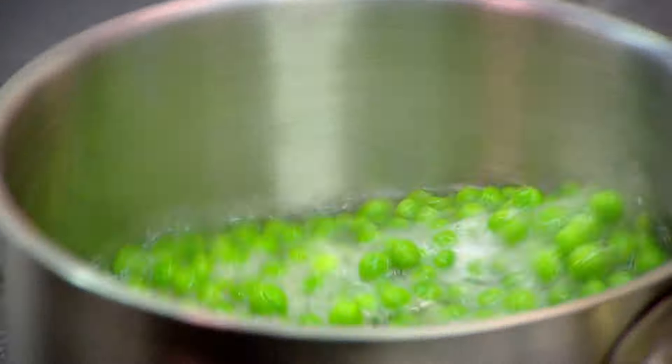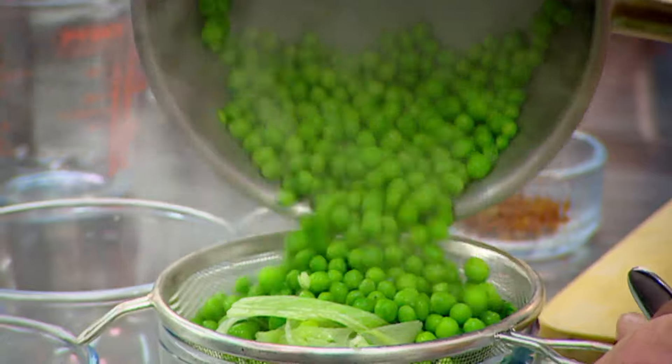As it comes up to the boil, lettuce is going to go in. Then we'll take them off and drain them. Those cooking juices — yeah, we want. Just like you've made a really nice, fresh pea stock.